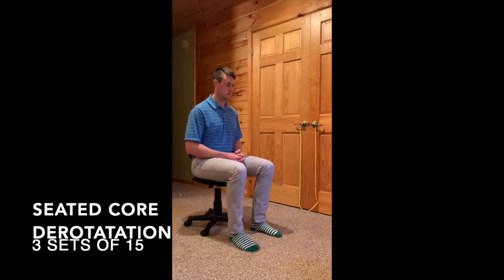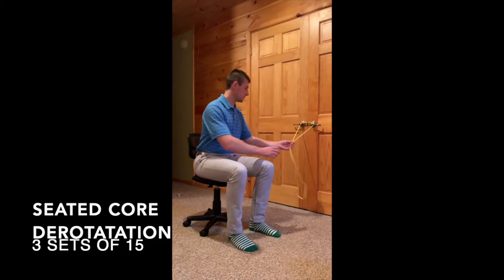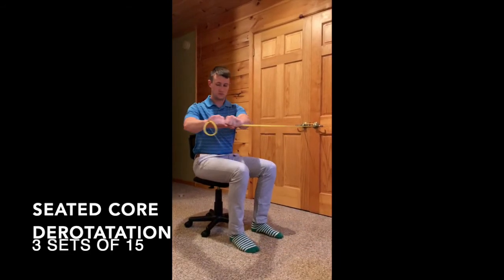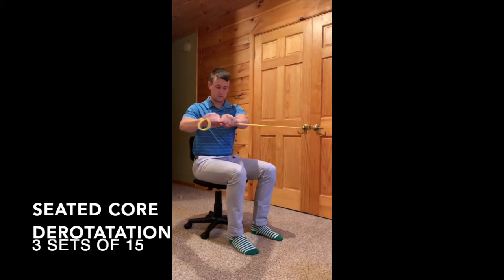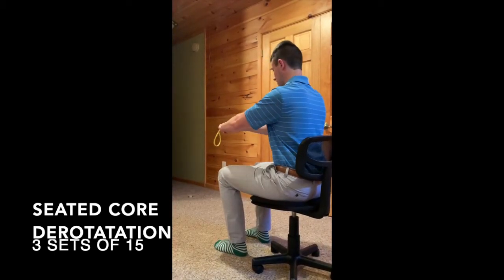The seated trunk derotation exercise helps to build core stability. Seated at the edge of your seat, grasp the TheraBand firmly. Rotate from the spine rather than from the shoulder. Follow the TheraBand with your gaze as you move through the full range of motion.